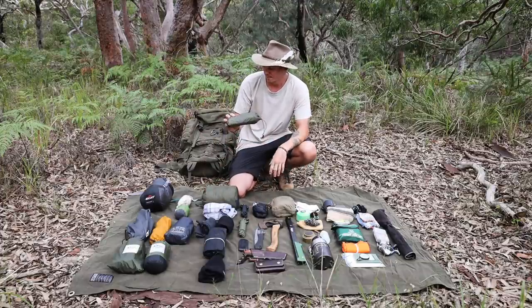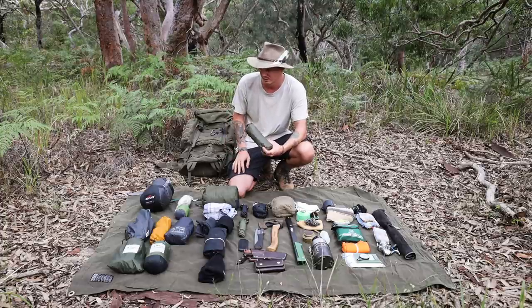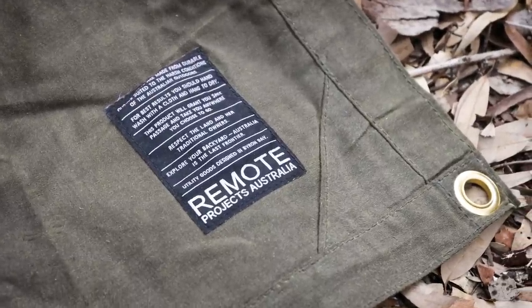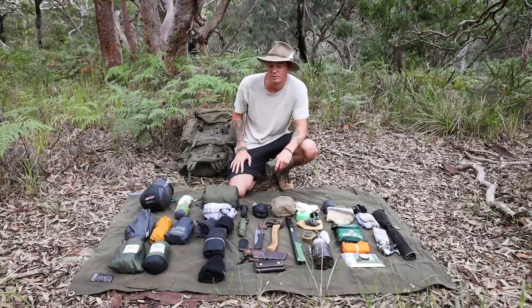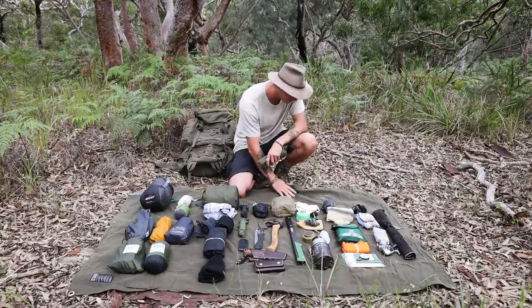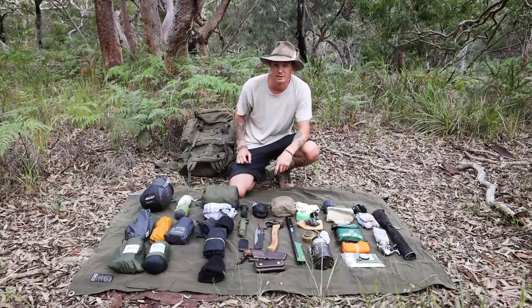This is my lightweight ground sheet — does the job, nice and light and small, though I may start using the poncho instead. I also have another ground sheet by Remote Projects from Byron Bay — it's wax canvas so it's a bit heavy for hiking, but if I'm canoe camping or car camping and want a really durable ground sheet I'll definitely take this. It's heavy duty and good quality kit to have in the car.